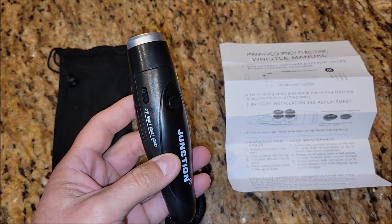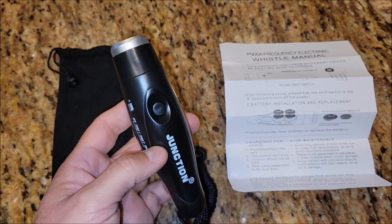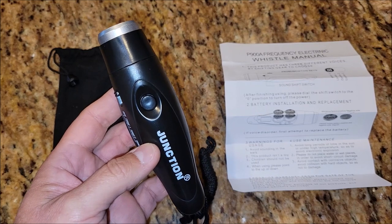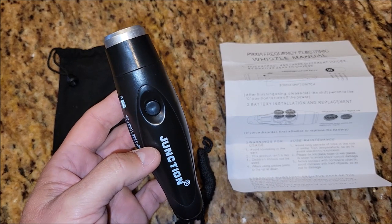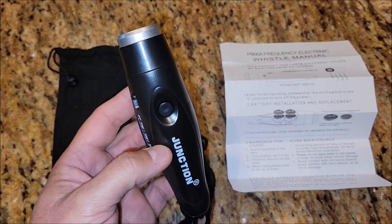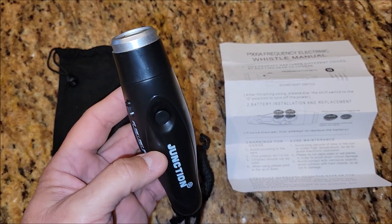I did play with this a little bit, so I do know how loud it is. I'm going to tell you that the camera is probably going to drown out some of the intensity because the camera is going to adjust for how loud it is. It's really loud.